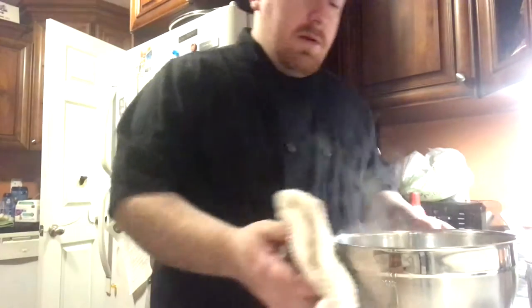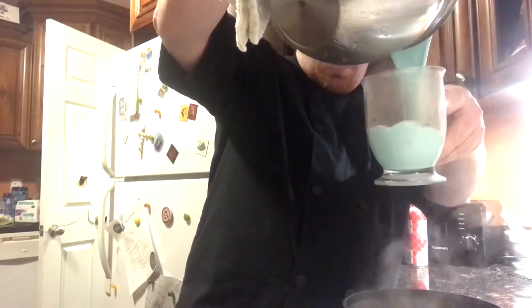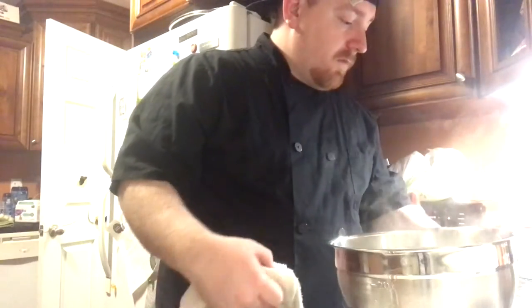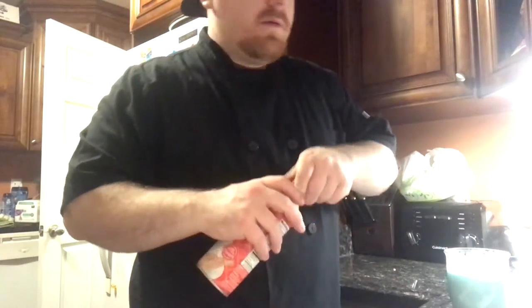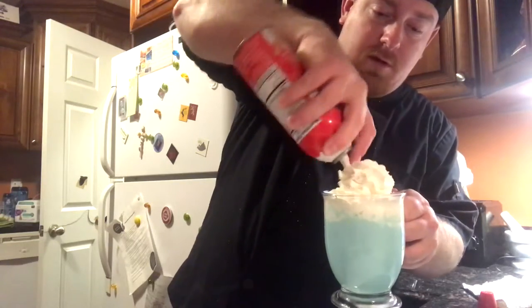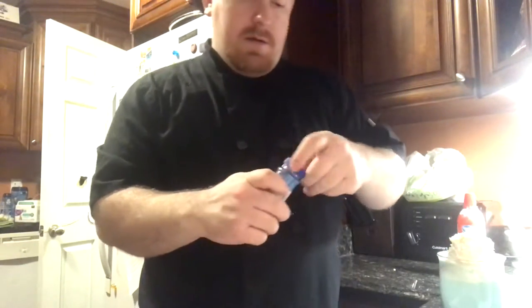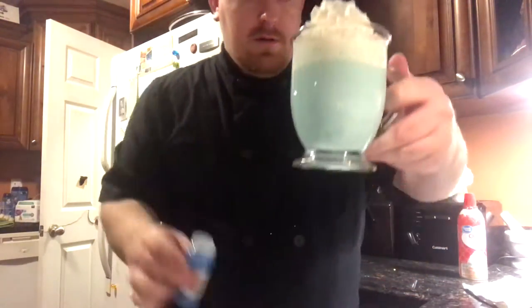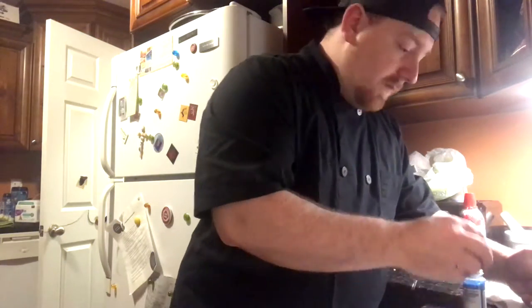Now we've got our blue cocoa — hot chocolate, whatever you want to call it. Put that back there. Hit it with some whipped cream — and bam! There you go — a nice cup of hot Bantha chocolate made with your blue milk.